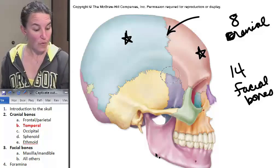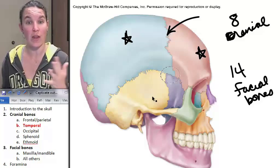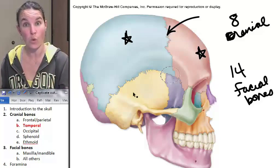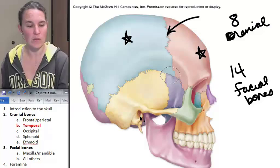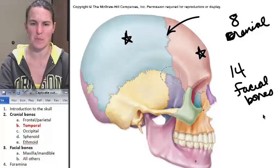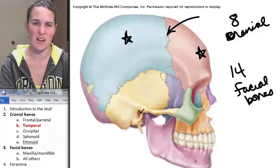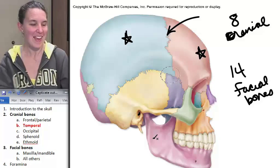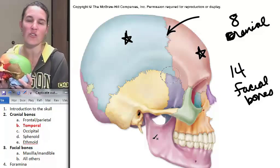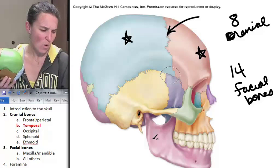There are four foramina that you are required to know that are actually holes going through the temporal bone. And one of them, you can see right here — I'm going to tell you where it is because it's right there and it's really pretty. That's your external auditory meatus, or canal.